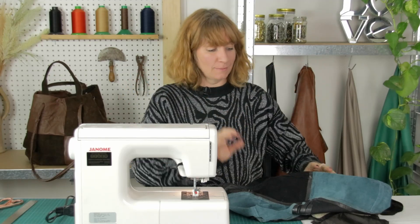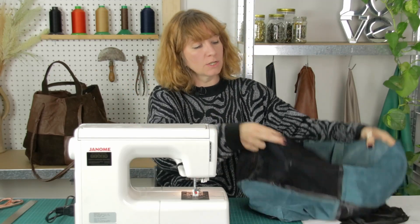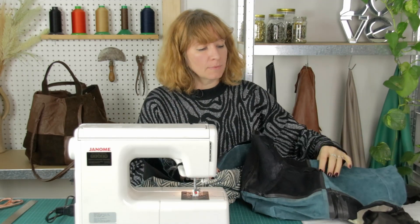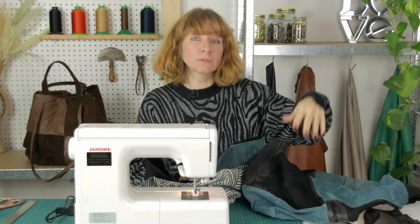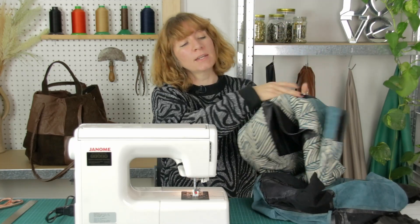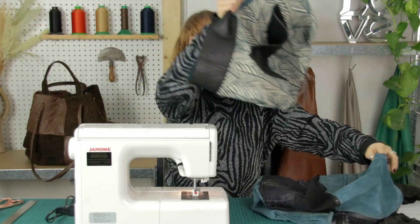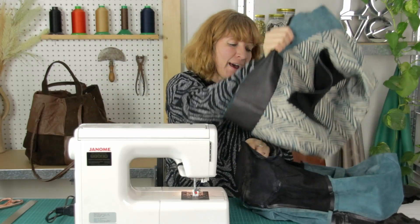Almost there now, this is all the final seams that we're doing. What we're going to do is start to bring the lining together with the outer leather. Keep the outer leather so that you've got all of the wrong side on the outside, and then with the lining turn it so that you've got the right side on the outside, and what you're going to be doing is putting the lining inside the outer bag.